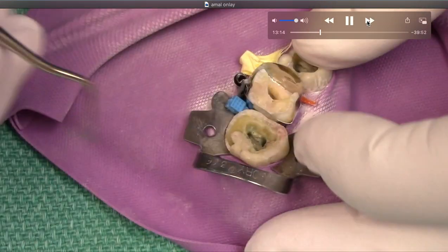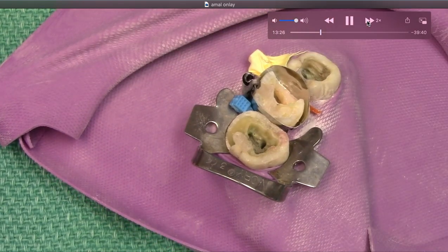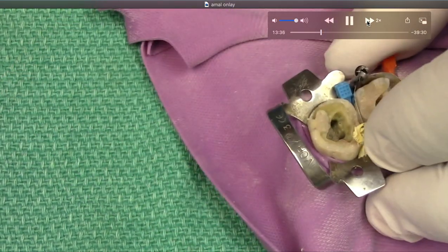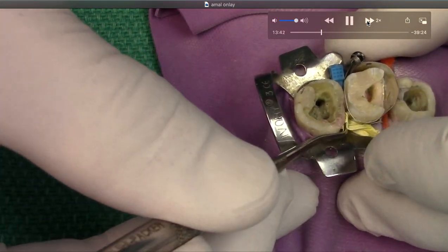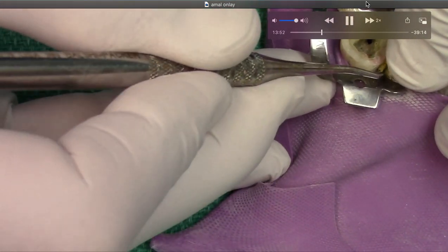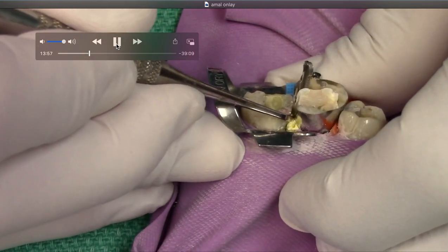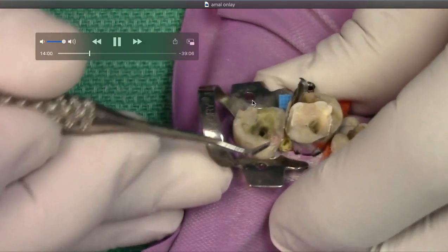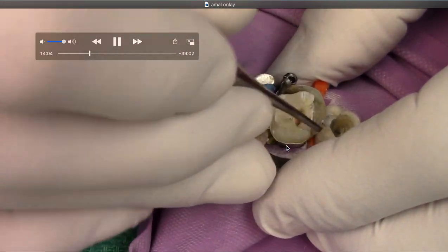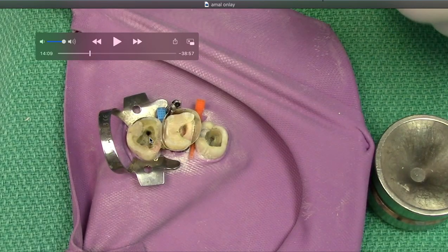You can see we're packing it in there, and it's amazing because it holds shape. Try using this as retraction cord — it works in about 85% of cases. It's amazing: just keep packing it in the sulcus. There's our preparation. We're going to take our amalgam, break open the capsule, and resist the temptation to throw it all in at once.